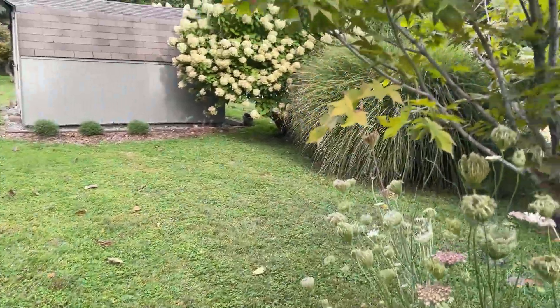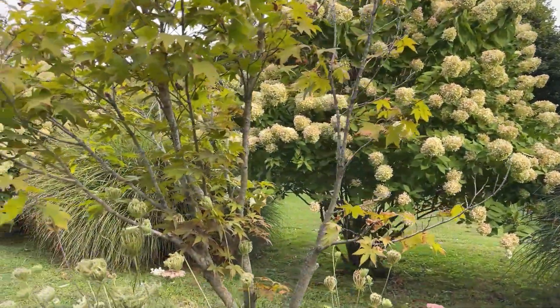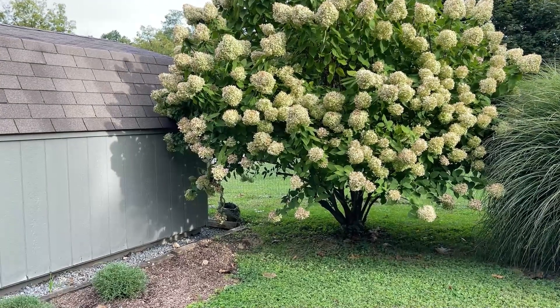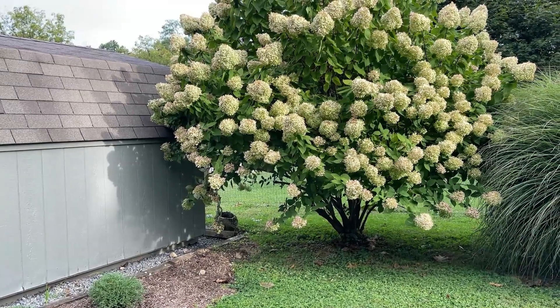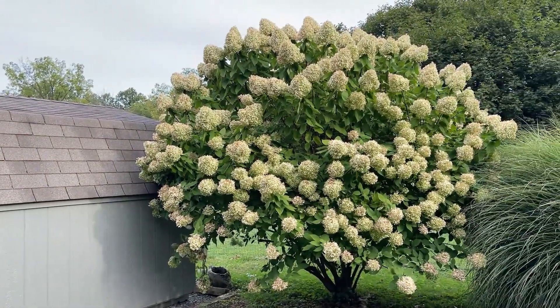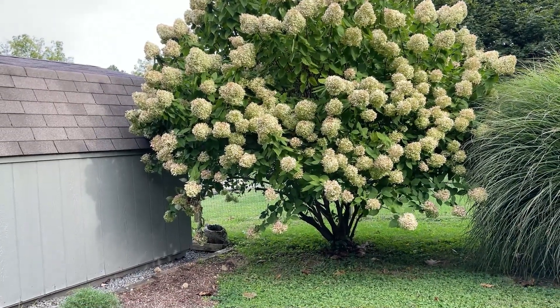Is this your border with the hydrangea? Yes — that's Limelight. It makes a good natural wall between the garden and the grasses. These bloom on new wood so they're super easy to prune. I cut mine back in early March and take like three or four feet off. I thin them out and try to stick with just the stronger stems, because after a good rain if you don't do that they flop over. We had a really good rain the other day and they didn't flop at all.